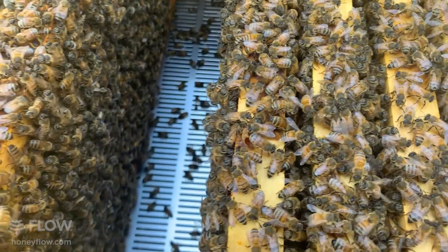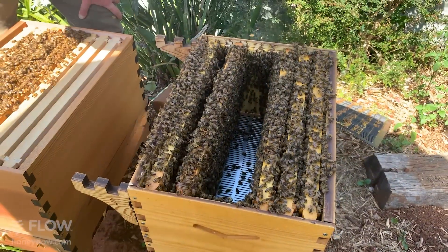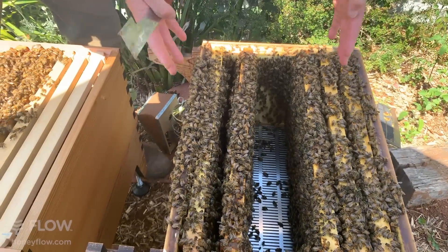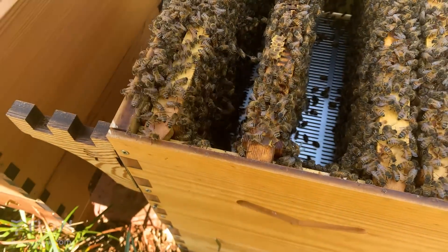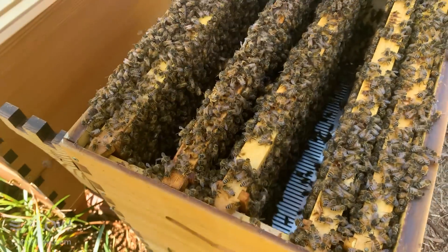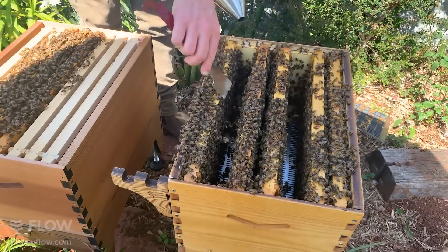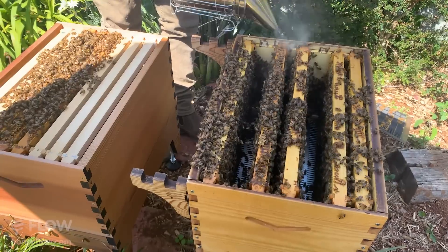I'm going to push the brood nest back together here because what we have now is a big hole in the middle. I'd rather have the natural order: brood in the middle, followed by pollen and honey stores, then honey on the outside. I'll have at least a couple of frames in the center so the bees have a nice brood nest as they like to have. As soon as we come out to where there's honey, I'm going to start putting frames in between so they can expand their brood nest onto brand new frames - and that'll limit their swarming tendency.